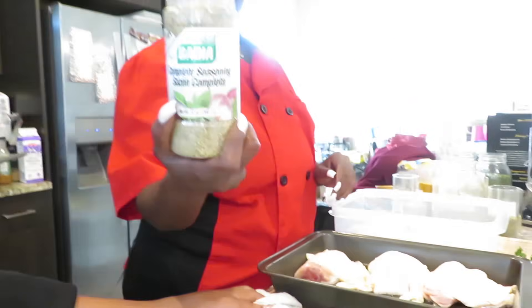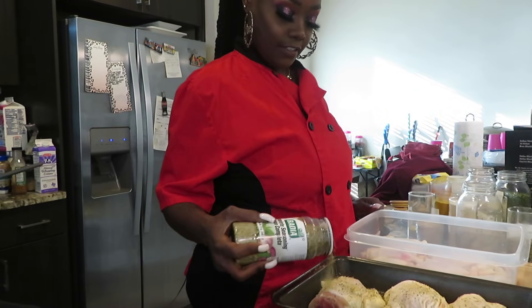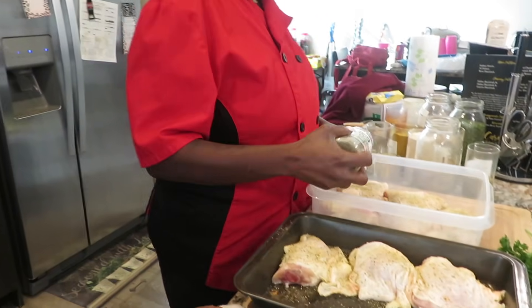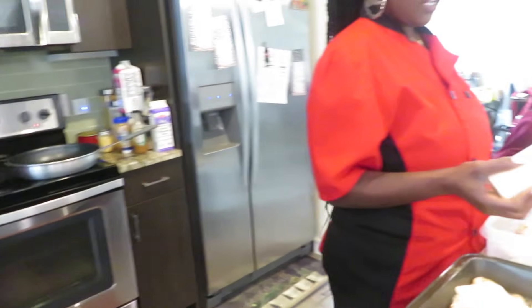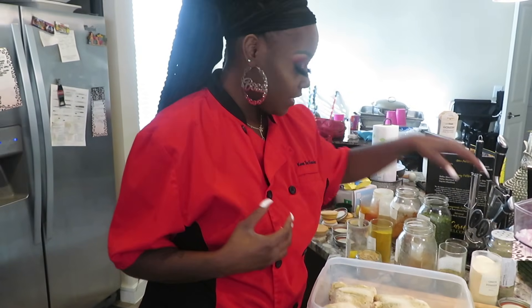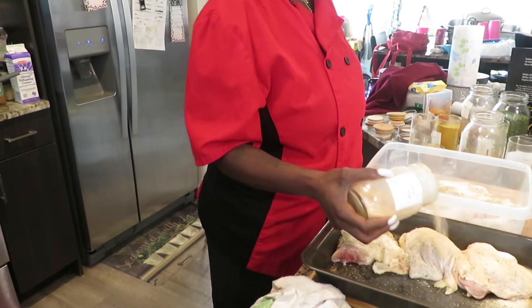First up we have some complete seasoning — some of the best seasoning out there. Be generous. If you ain't sneezing, then you ain't put enough seasoning! Now with onion powder and garlic powder, because there's no salt in them, you can use as much as you like. I love using a lot of onion powder and a lot of garlic powder — it's also good for you.